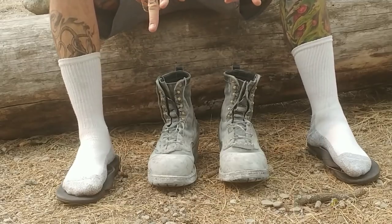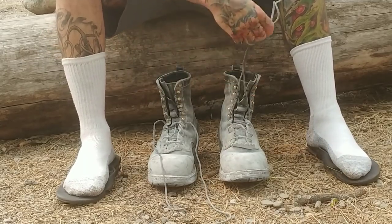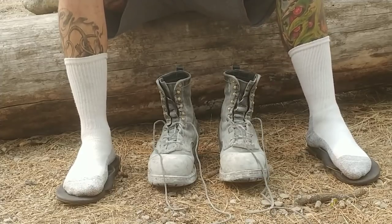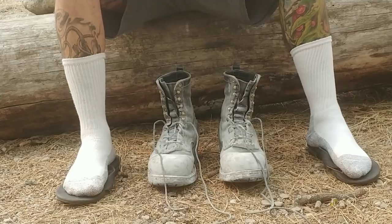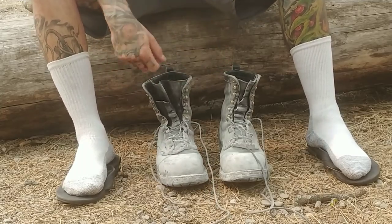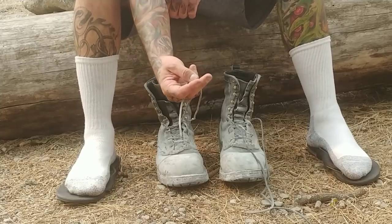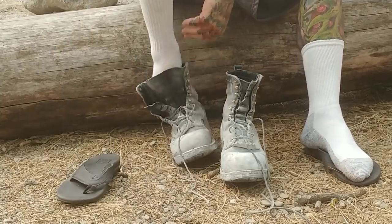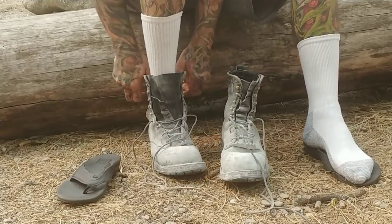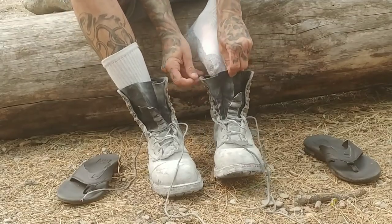Hey, what's up everybody, welcome to the Nomadic Kink channel. Today I'm doing a boot review, boot try-on, and we'll talk about some of the wear and tear I've got going on with these boots. So let's put them on right now — the laces are kind of short because they broke, the leather broke, and I readjusted them. They will tie up. I love the way that sounds when your foot sinks into the boot.